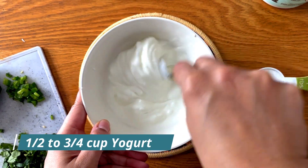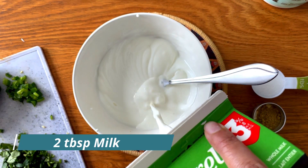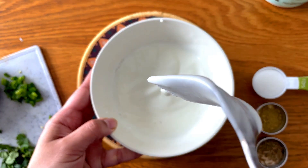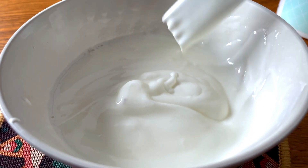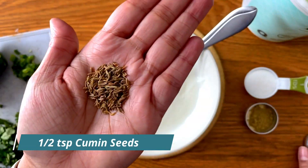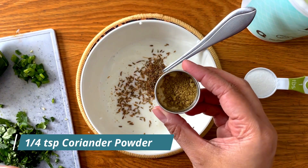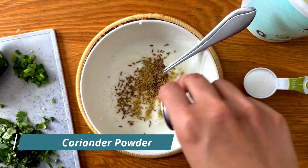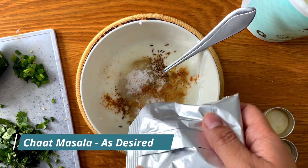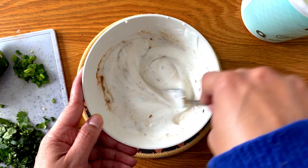I'm starting with about half to three-fourths cup of whole plain yogurt, and I'm adding a couple of tablespoons of milk to thin it out. There is no exact recipe for this, no hard and fast rules — you add however much of whatever you want. Next I'm adding in some cumin seeds; I rub them in my hand because it enhances the aroma and flavor. Then I added coriander powder and sugar, about one to two tablespoons of sugar.